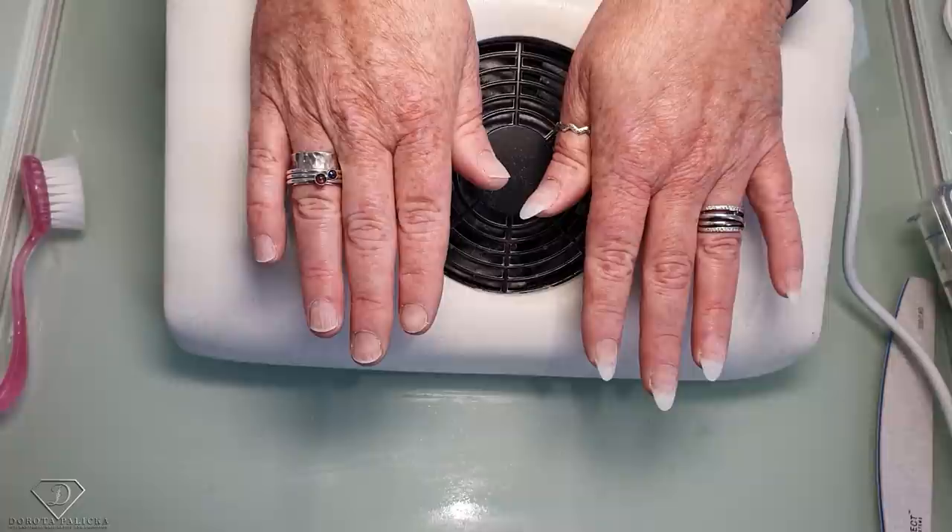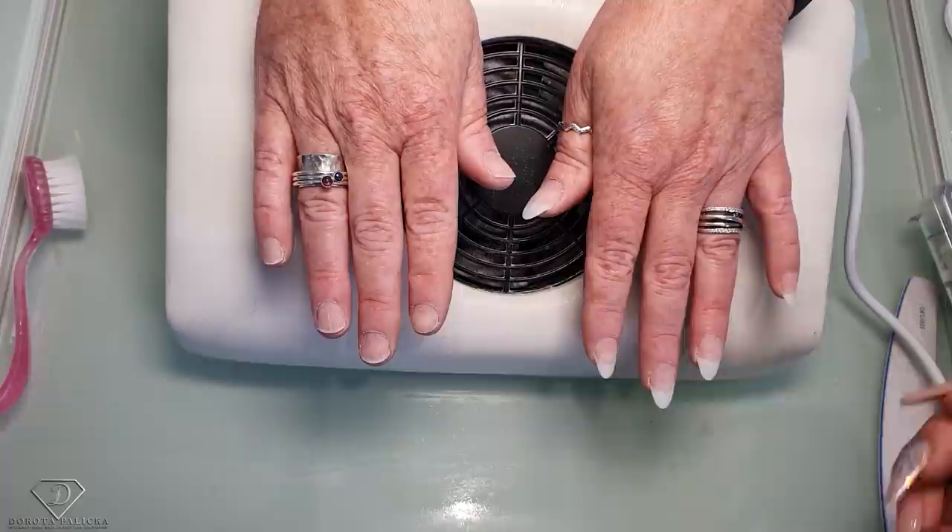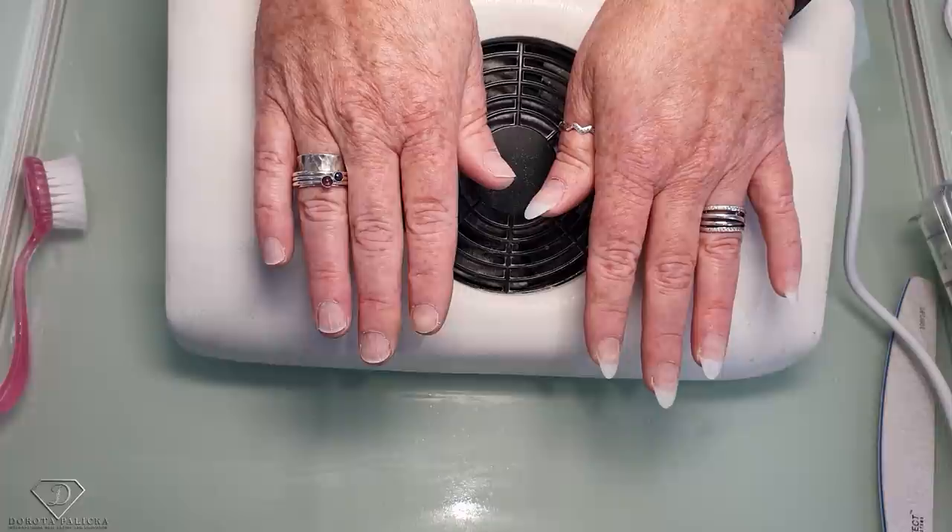Hi guys! Dorota Palicka, international nail artist and educator here. Today I'm going to show you how to apply nail tips and how to file them into an almond shape. I will show you the quickest way, but before we start with the tip application, a bit of theory.